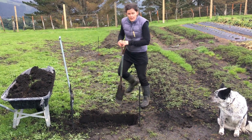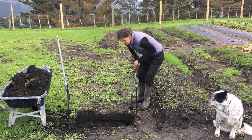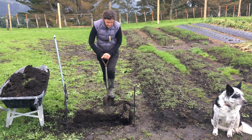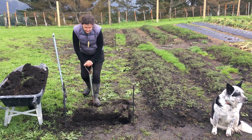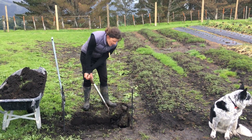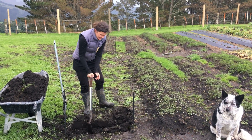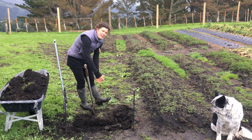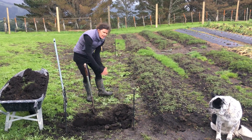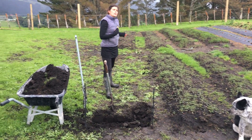Obviously then we would do another spade width. You dig across and do the whole thing, then what you're going to want to do is put this soil into that hole. If you've got a little bit of grass on top, just make sure that the grass is facing down. Then you put that row into that hole, fork it, and keep going. You come to the next one, dig it into that hole, fork it, and carry on along the bed until you get to the end where you'll have a hole.